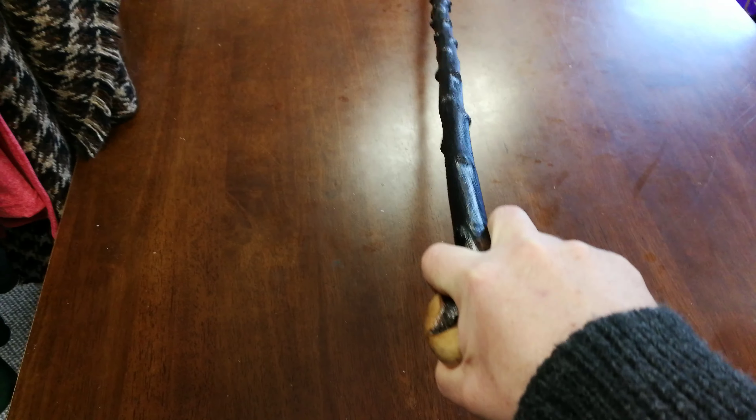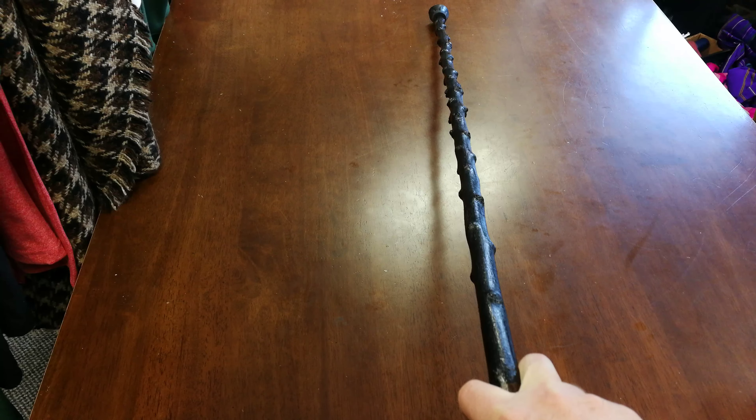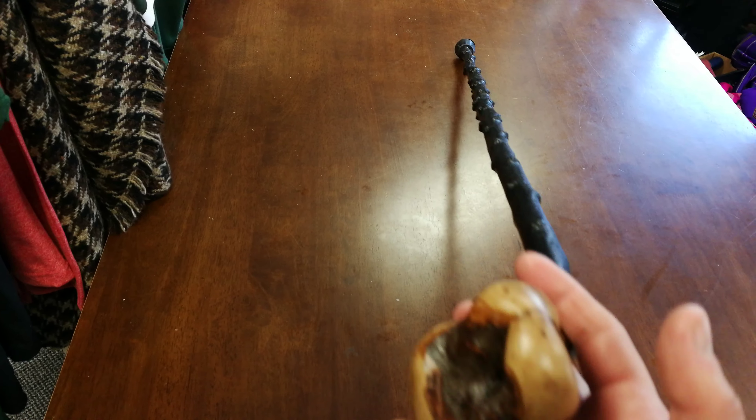And it actually feels very nice. It's about 36 inches long, this stick, and it weighs 285 grams. So it's not a heavy stick. It's about three-quarters of an inch here, and at the bottom it's five-eighths. But the balance on this stick is pretty good.